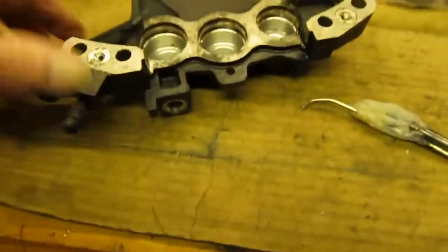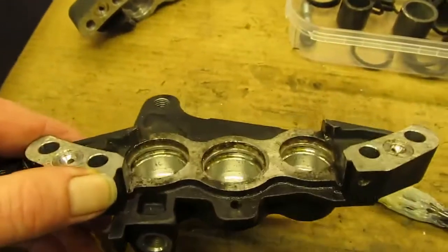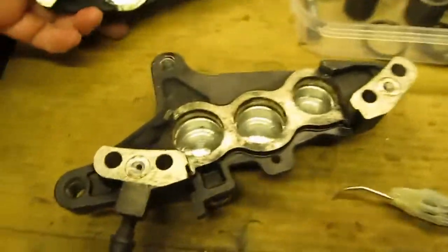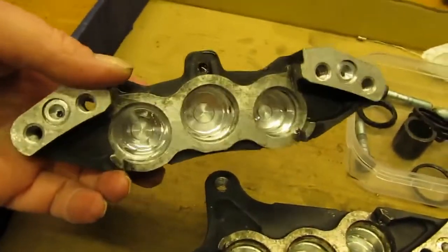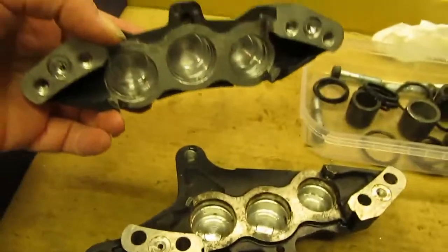I've got one lot over here stripped down ready to go. As you can see, this one's got that cauliflower stuff in — nasty stuff. So these calipers come apart in two halves. I've started cleaning this one up and it's starting to look better. Bloody hell, it's a long job.